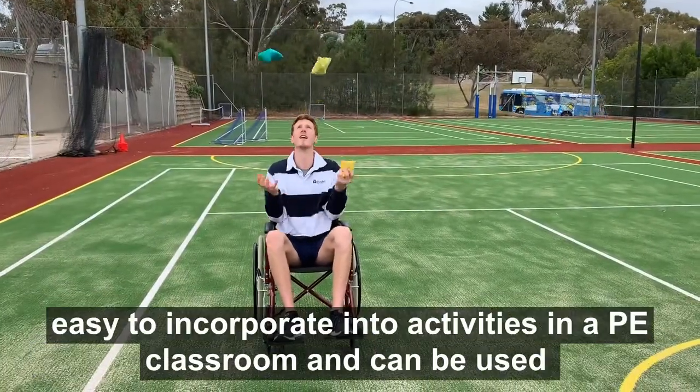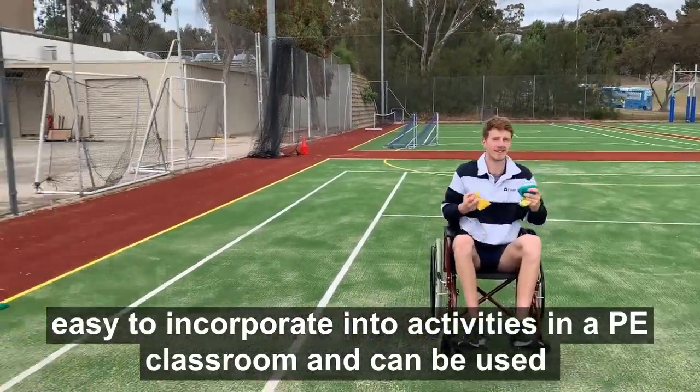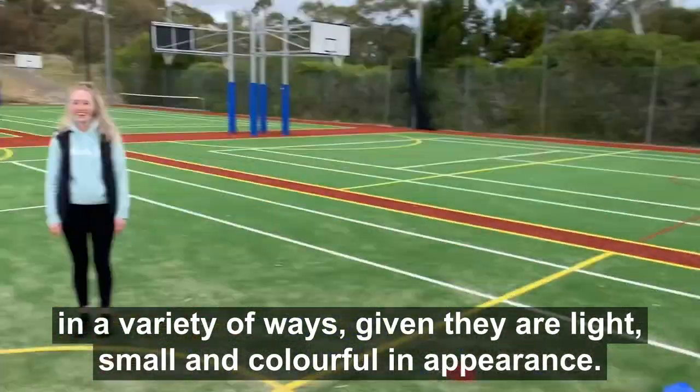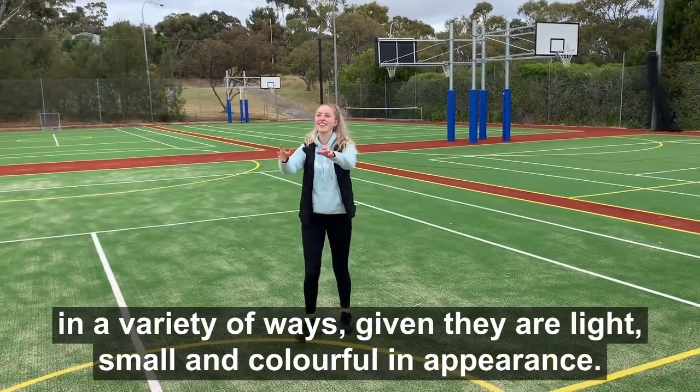Beanbags are a simple piece of equipment, easy to incorporate into activities in a PE classroom. They can be used in a variety of ways, given that they are light, small and colourful in appearance.